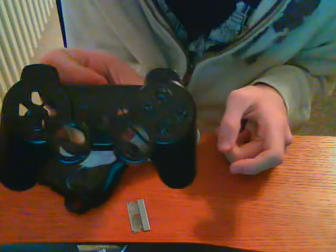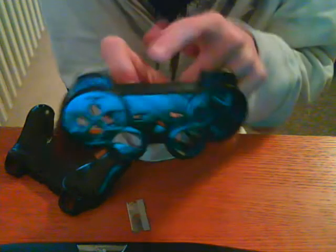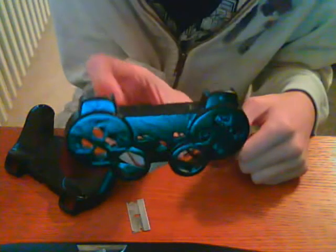Just got done putting a second coat and a third light coat on my second PS3 controller. This is a chrome silverish — I think it's just a really glossy silver and black. I did it all tiger stripe, and if you can see, there are a lot of tiger stripes on there.